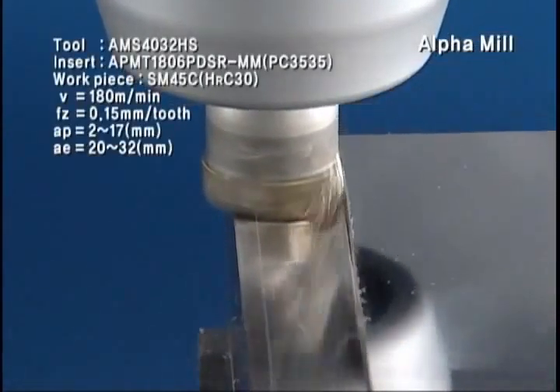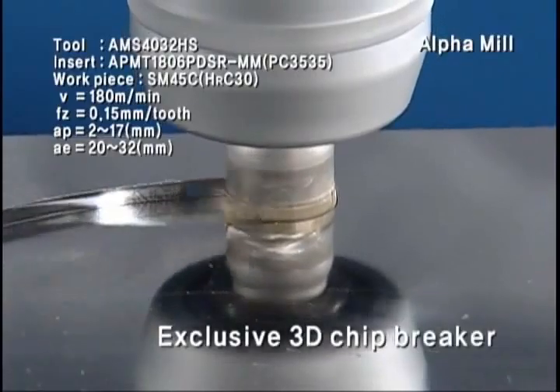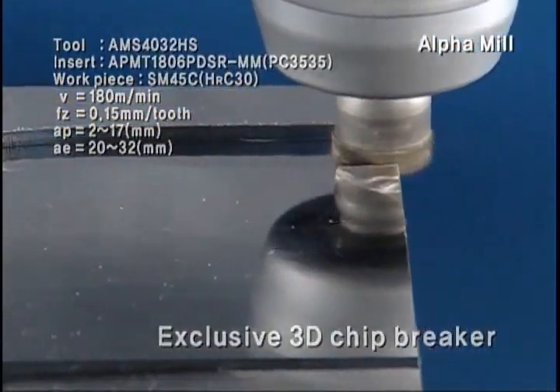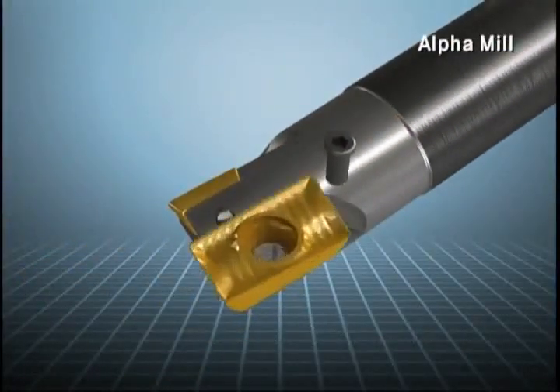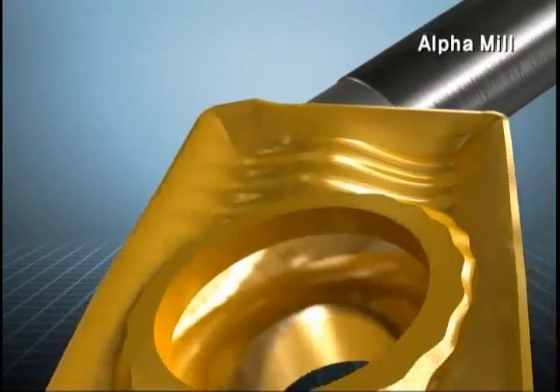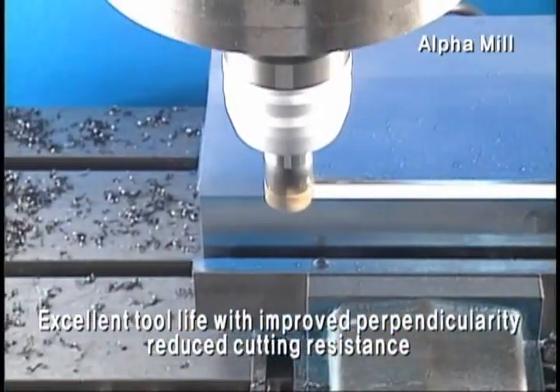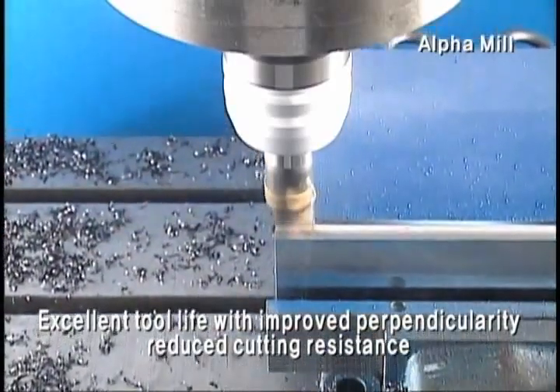Alpha Mill's multifunctional insert can be used more widely with Corloy's own 3D chip breaker design. Corloy's exclusive 3D curved surface shape design materializes excellent performance and tool life in high feed, high cutting process, with the improvement of perpendicularity and the reduction of cutting resistance.